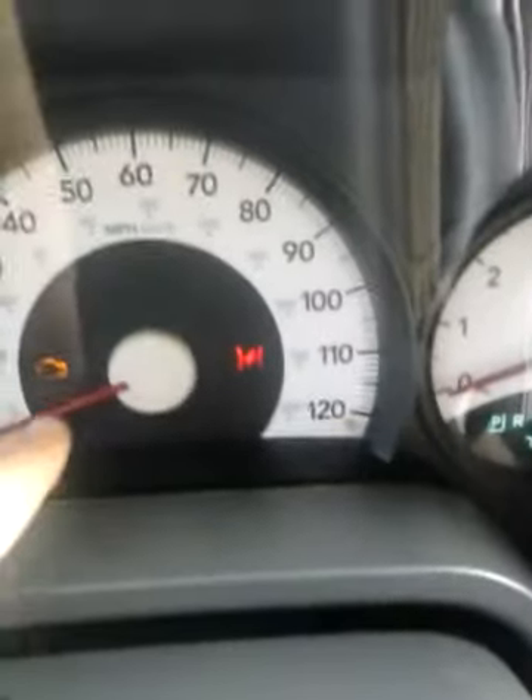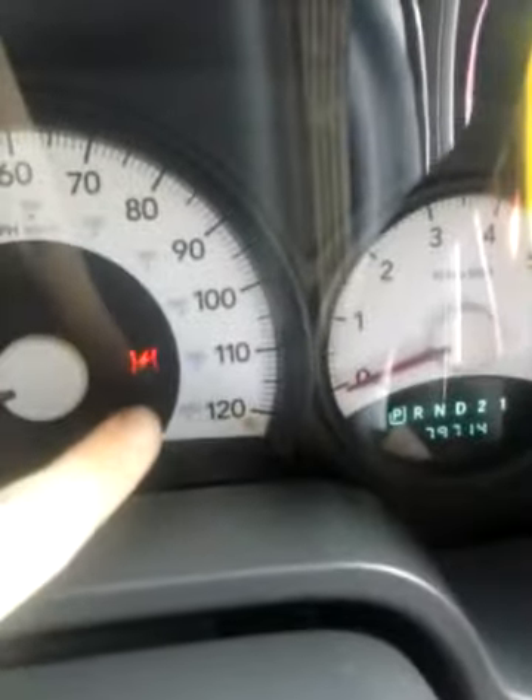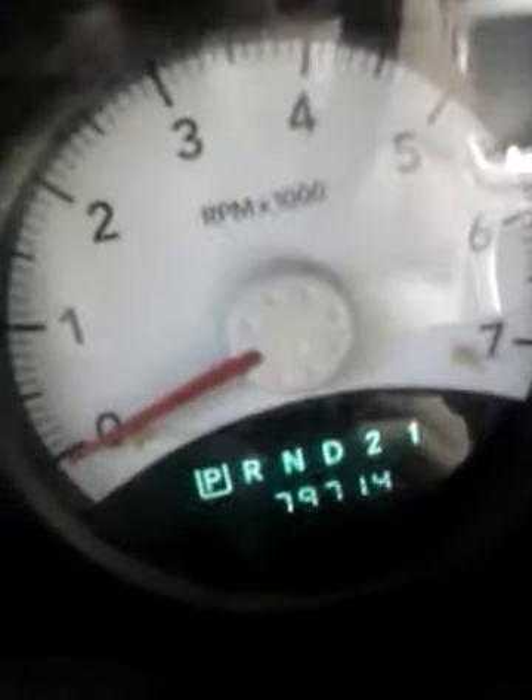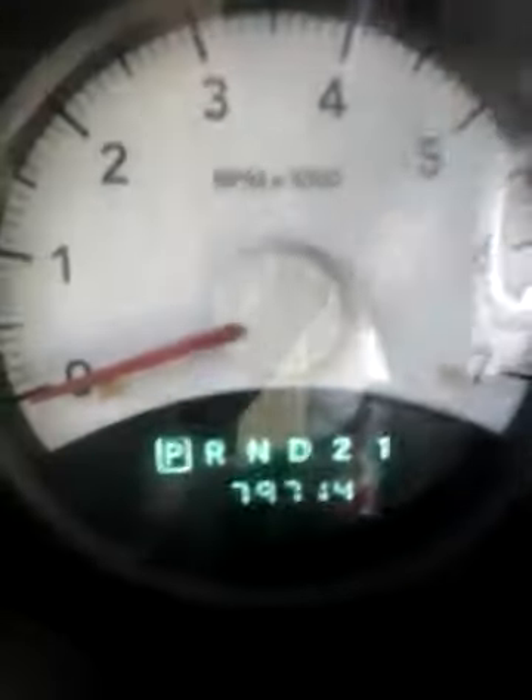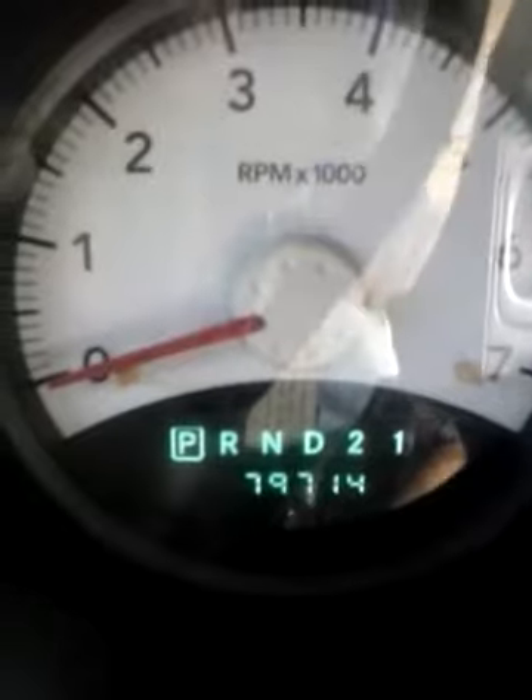There's also an extra straw, a highlighter, a name tag with my name Nick, some pennies, and coin slots right here. You can see there are lights on now. The check engine light doesn't come on at all. It has that many miles — I'm not great at reading odometer numbers, but you can probably just look at that and tell.